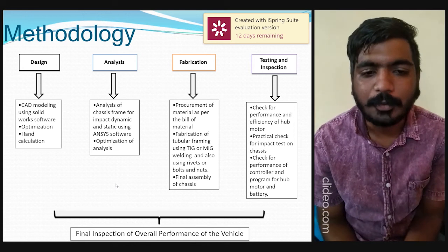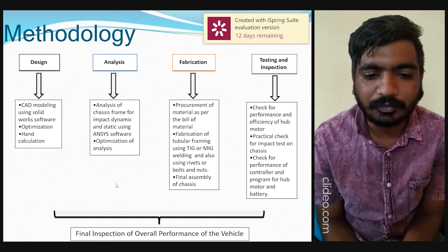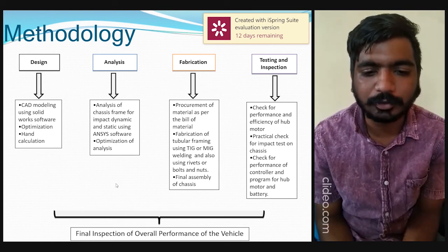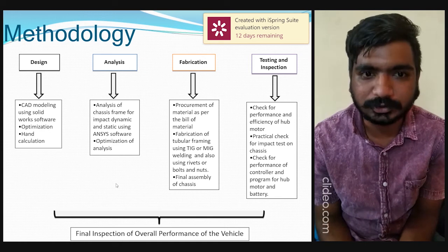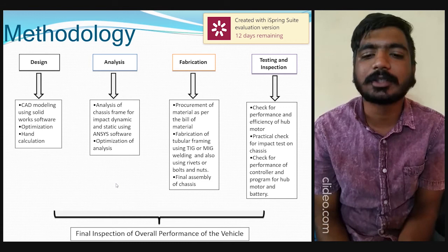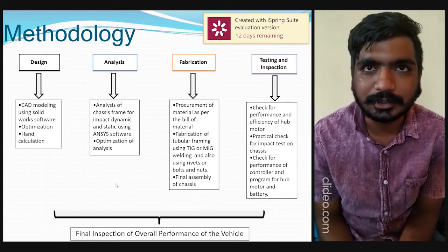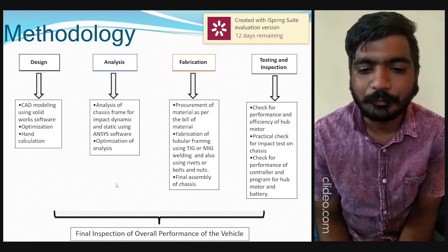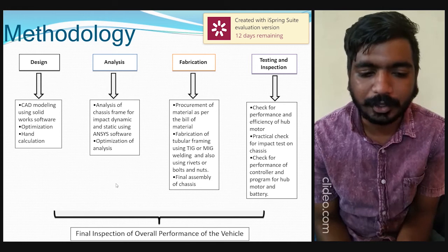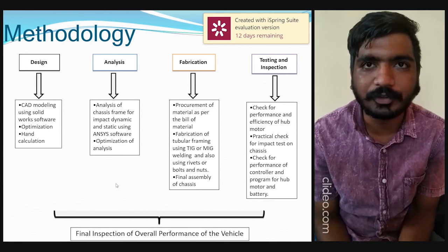In the fabrication phase, procurement of materials is done as per the bill of materials. The tubular frame is fabricated using thick or MIG welding, and also using rivets, bolts, and nuts, followed by final assembly of the chassis. Testing and inspection covers the performance and efficiency of the hub motor, practical impact testing on the chassis, and checking the performance of the controller and program for the hub motor and battery. Finally, there is an overall performance inspection of the vehicle.